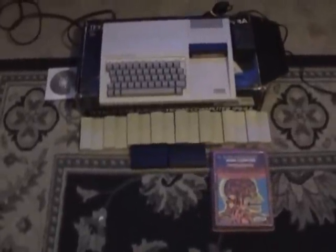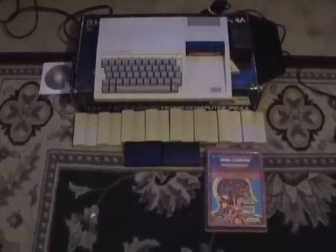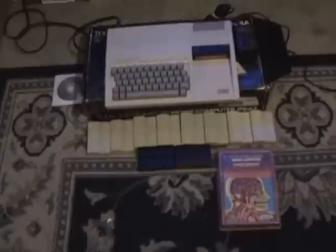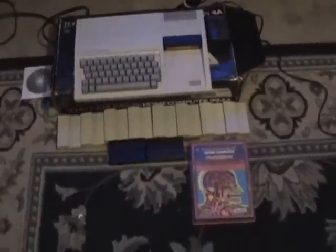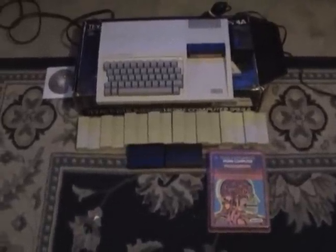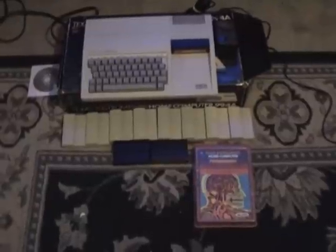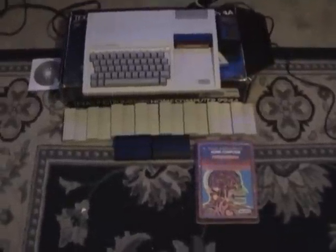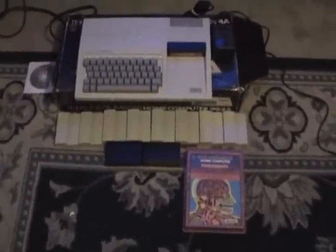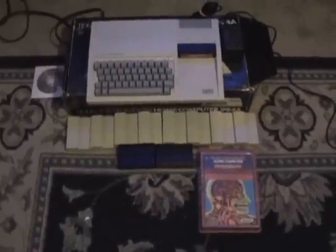Today I want to show you the Texas Instruments home computer 99/4a. It's pretty old, talking like 1980 or something. I picked this baby up in a giant bundle of game systems that I recently purchased. I decided I was going to keep this and I plugged it all in, turned on everything, appeared to be cool, until I tried to type something and basically none of the buttons worked on the keyboard.